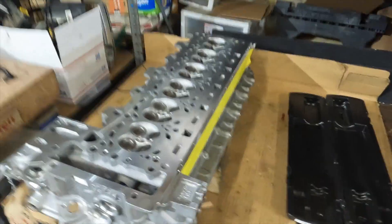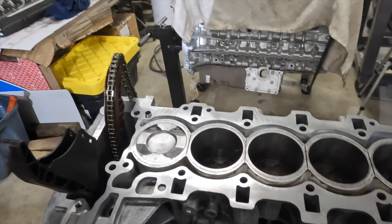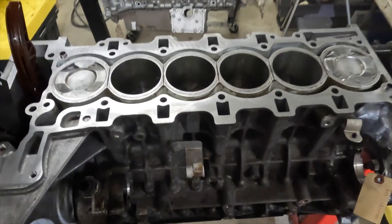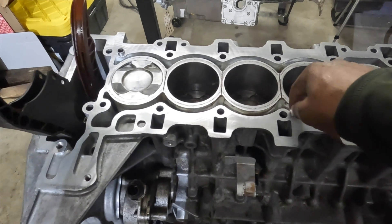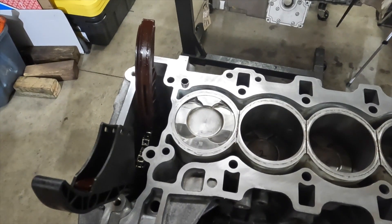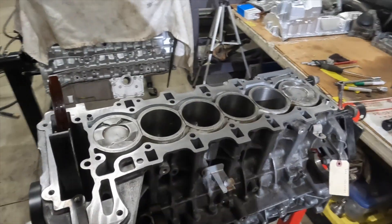Before putting the head on — since this has been machined I'm not going to re-check its flatness. But on the block I went ahead and checked flatness, and it's within less than 2 thousandths — both longitudinally and transversely. New dowels are in, all holes have been blown out, no debris, all cooling jackets have been blown out. Rotated the crankshaft a few times, inspected the chain path and the pistons going up and down — everything looks good. Let's go ahead and get the head on and torque it down.